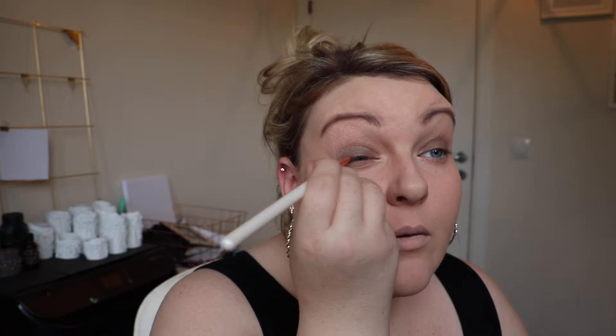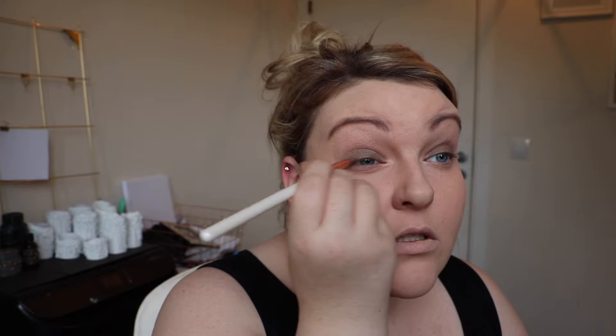I'm gonna get a more dense brush now. This is the Jessup 226 and I'm gonna dip that into this one here — this is Wild Horses from the MAC Vibe Tribe Wild Horses line. With this one I'm gonna put that just on the lash line, and a little bit in the crease.